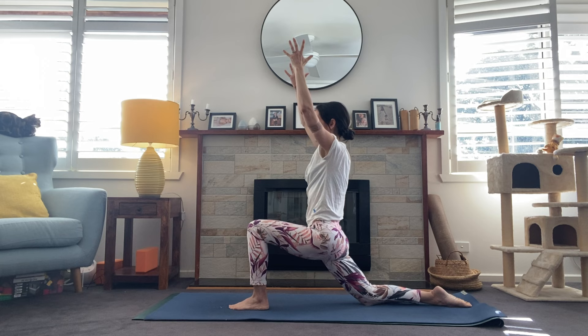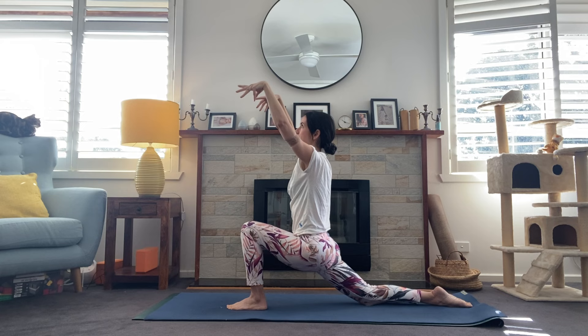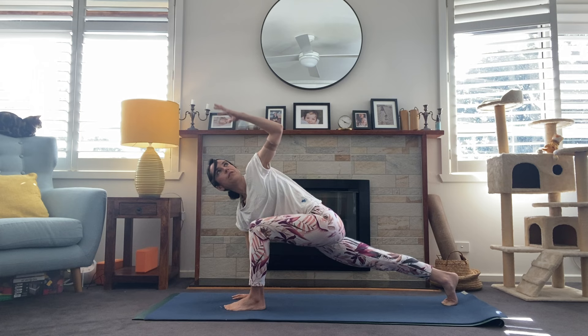Inhale, arms high — exhale to sink a little deeper into that lunge. On the next inhale, reach the arms up. Exhale, take the left arm back as we take right arm forward — coming into a twist here. Staying lifted through the belly, engage those arms and reach them as far apart as you can. Flip the palm, reverse, inhale. Exhale — right hand plants, tuck the back toes, and reach that left arm to the sky for a simple twist.